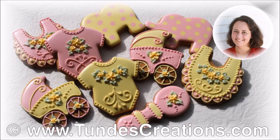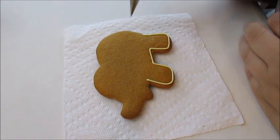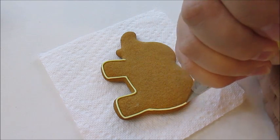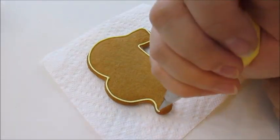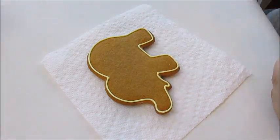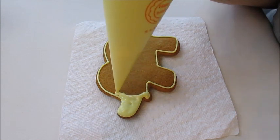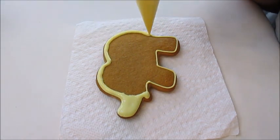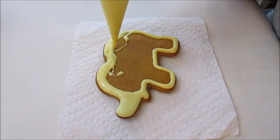Hi, I'm Tünde Dugancsi, Hungarian gingerbread artist, and in this video I will decorate a baby shower cookie set. For this set I use light pink and light yellow icing, and I will combine these two and use some royal icing transfer flowers for decorating.